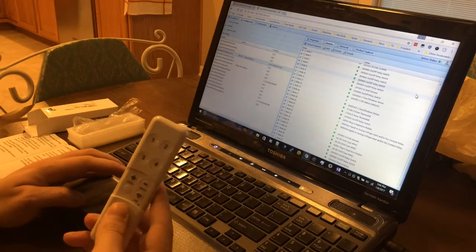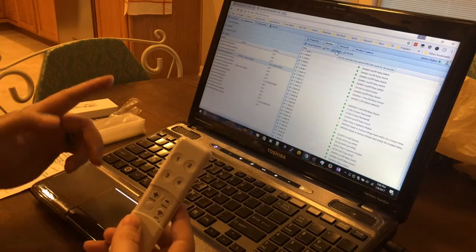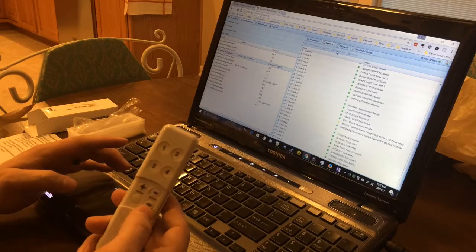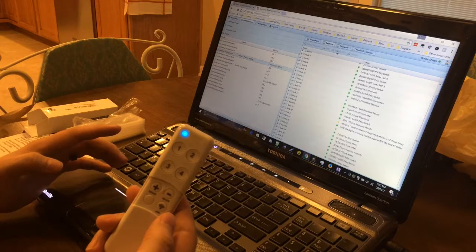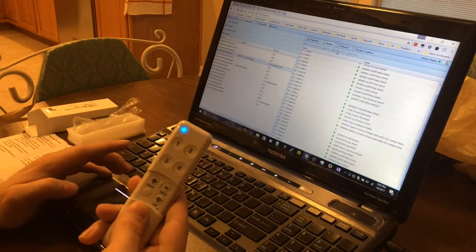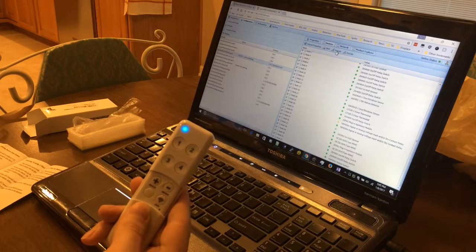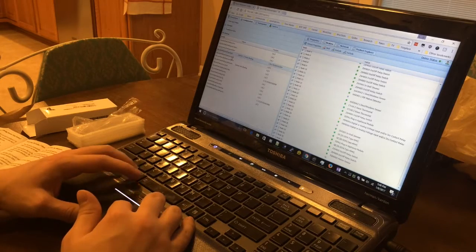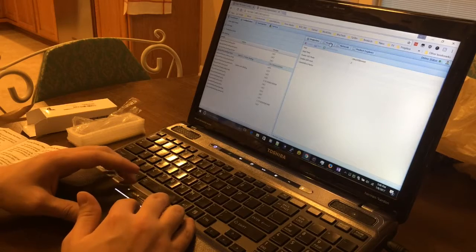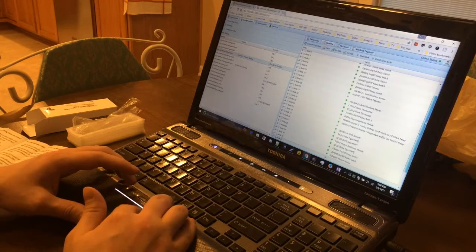To pair it into OpenHAB, I'm going to join it to the Z-Wave network. From within the HABman, I'll hit Include, and then tap Join. One thing I forgot to mention: if you click onto a different binding and then back, it will refresh your devices. So now I have Node 33, which is my Minimote.